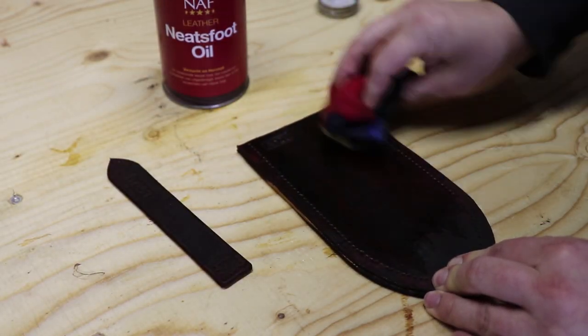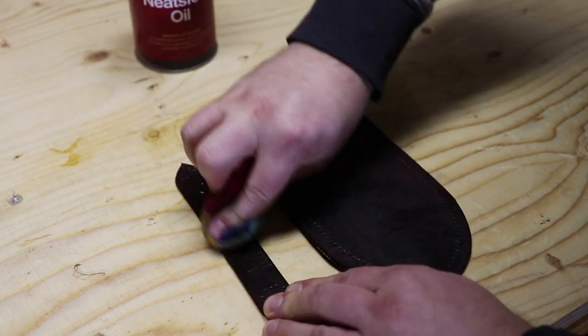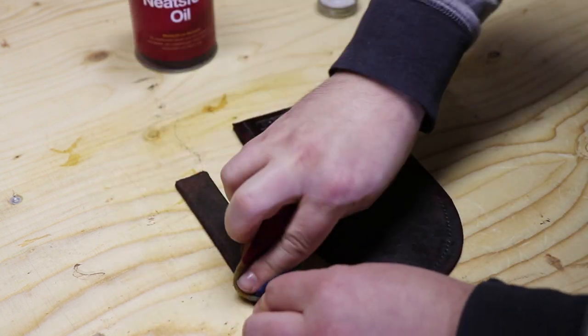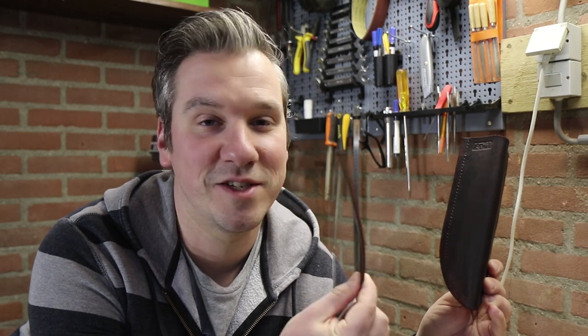I also apply Neatsfoot oil when the dye has dried. This feeds the leather and helps to keep it supple. The dye has fully dried and I applied tons of Neatsfoot oil in an attempt to keep this leather supple. As you can see it's very flexible, so that worked out great.